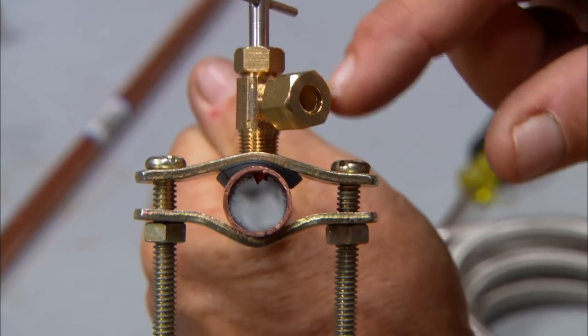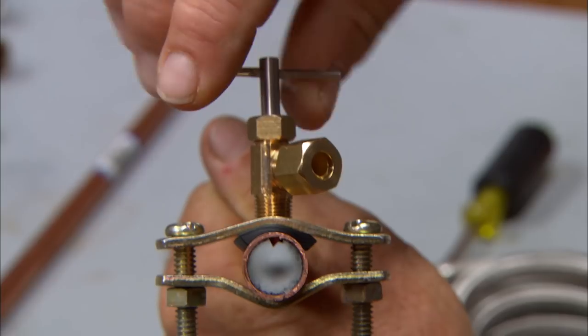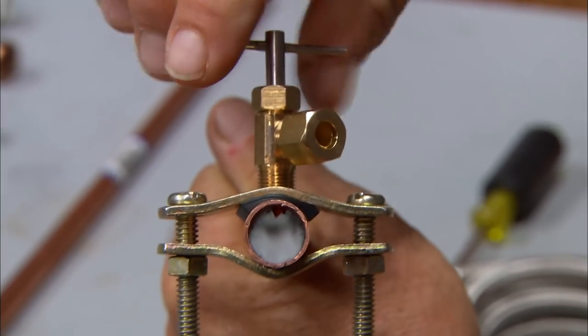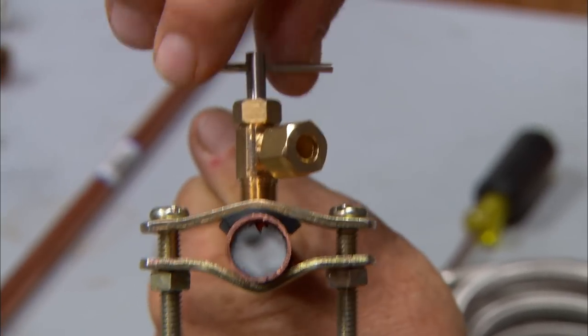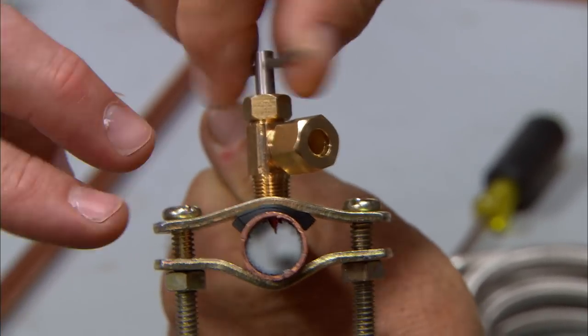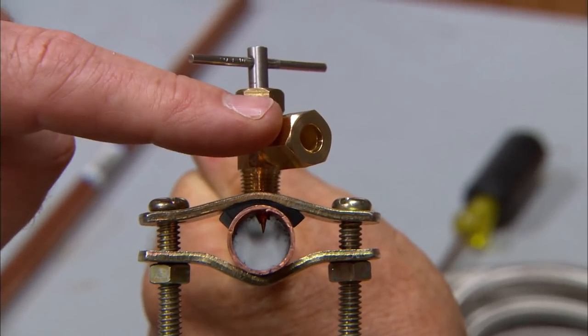It has two screws, and it has a valve that pierces. As I turn this, watch what happens - it pierces down through the side wall of the copper pipe, creating a hole and a pathway for the water to come through the tube. And once you've pierced it, this whole contraption stays. The clamp right here stays, this little valve stays, and you just connect your tubing to this.